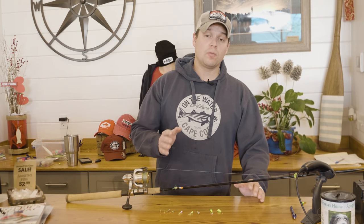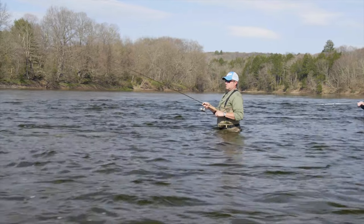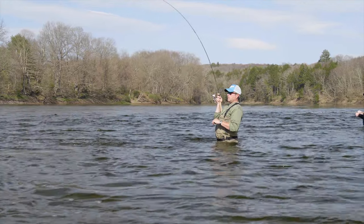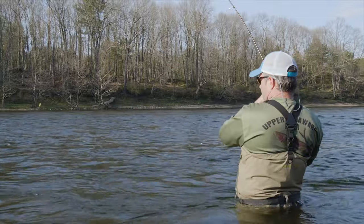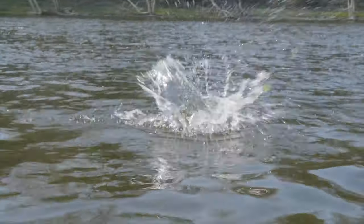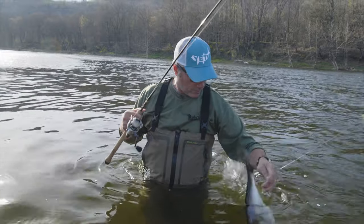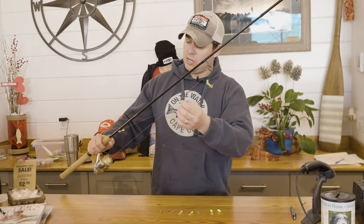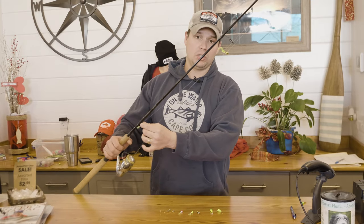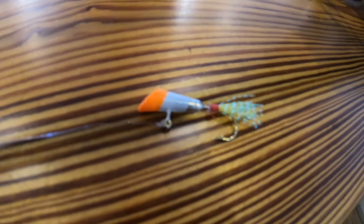To target the Shad we used a variety of Shad darts and flutter spoons and a couple different rigs. One of the rigs we were using in a spot where we knew we weren't going to snag up too much was a double Shad dart rig. This one has a unique jig head with two line ties — one to go to your main line and a second so you can add another smaller Shad dart at the bottom. The benefit of this rig is you can show the Shad two different colors and two different sizes of lures to see which ones they're going to bite.